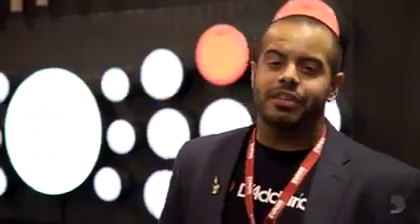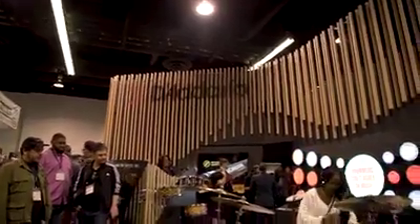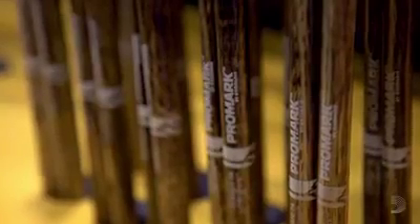Hey Drum Fam, it's Paul from Promark Drumsticks. Hey guys, Sergio here, Product Manager for Evans Drumheads. We're at the NAMM Show 2018 at the brand new D'Addario booth. Check out our newest FireGrain and Active Drip Sticks.